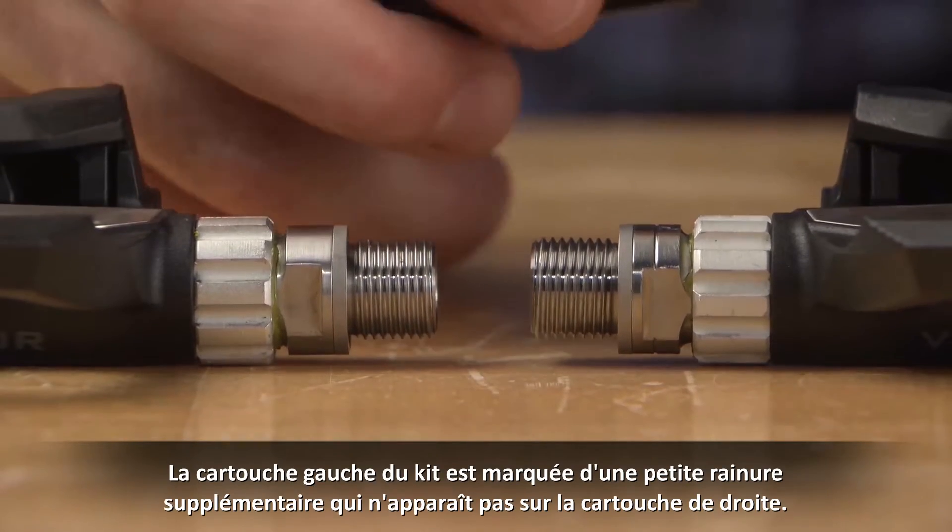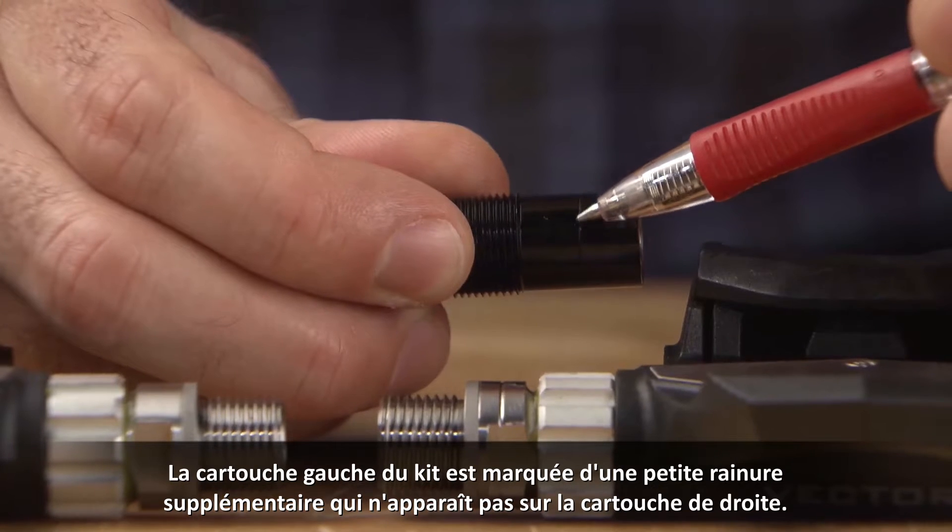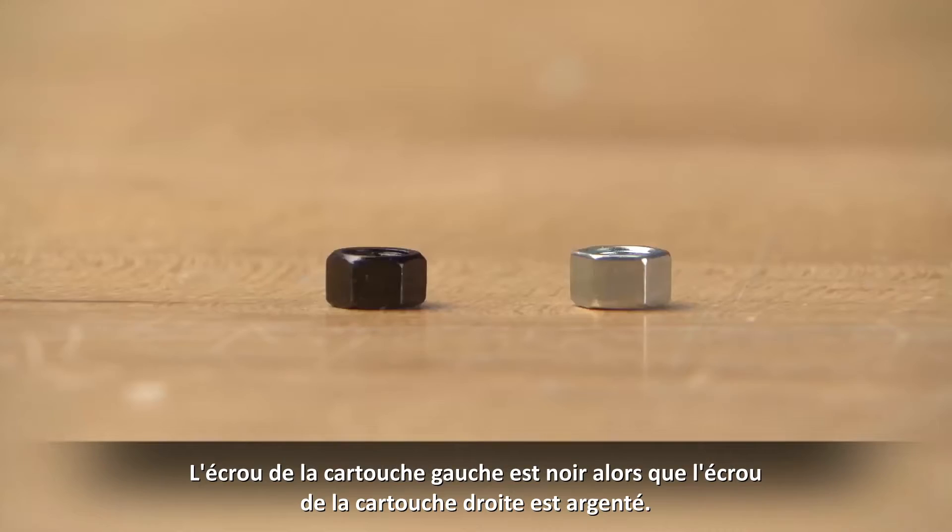The left cartridge from the kit has an extra groove cut into the cartridge barrel, whereas the right does not. The left cartridge nut is colored black, whereas the right cartridge nut is colored silver.